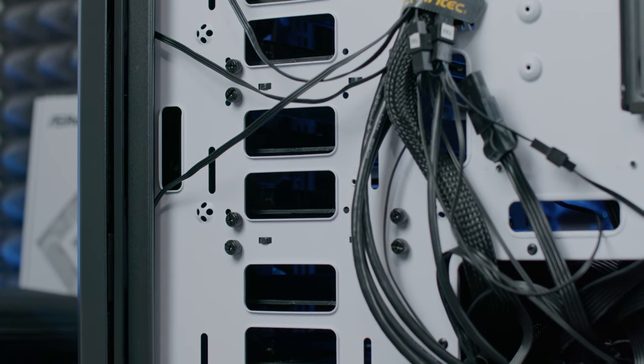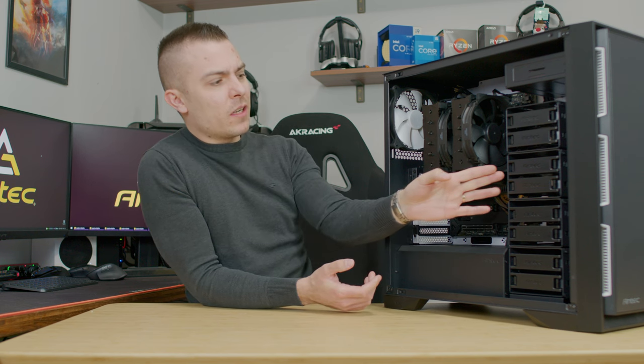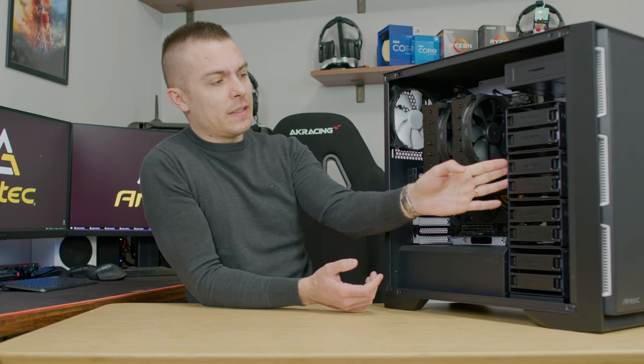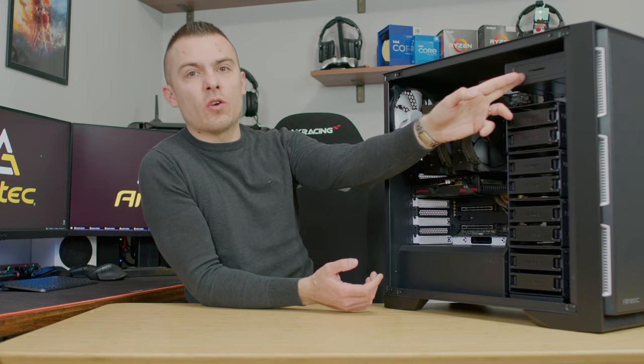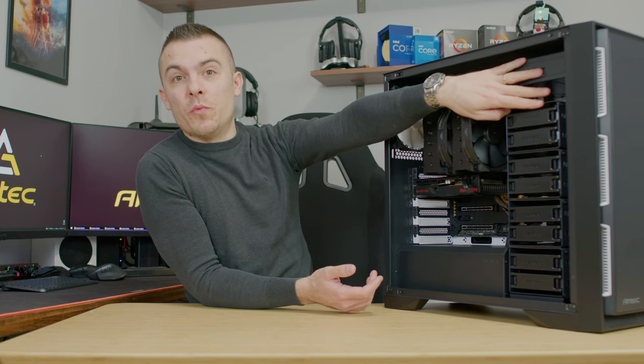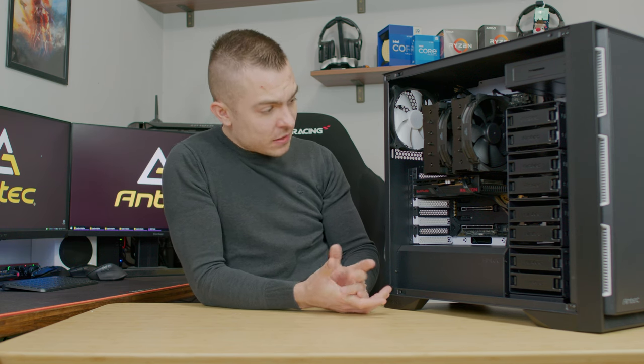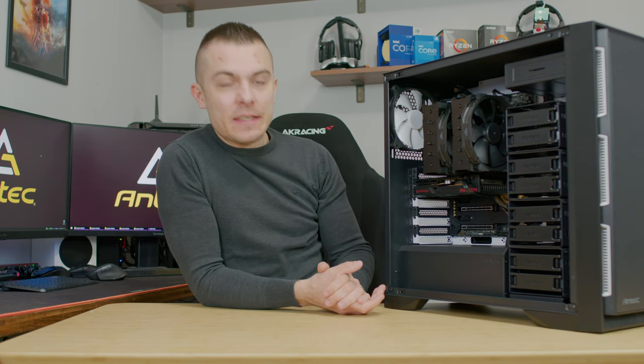I'm not entirely sure, but you may be able to acquire an additional caddy and remove the DVD drive caddy on top to add two more, bringing the total to 10 hard drives in one PC case. The case is so nicely arranged that everything fits with loads of space.